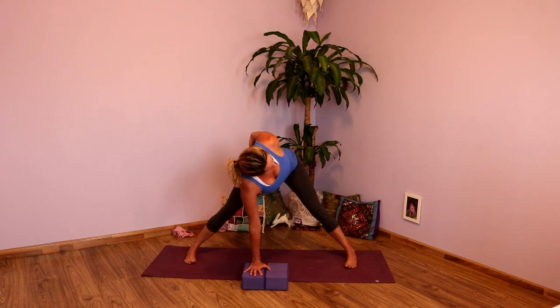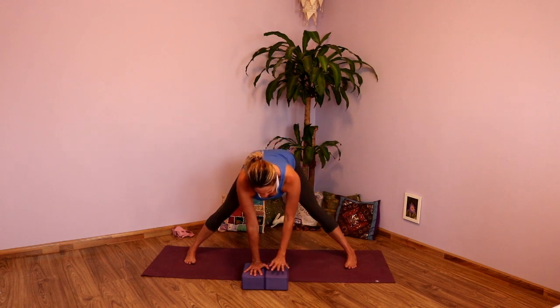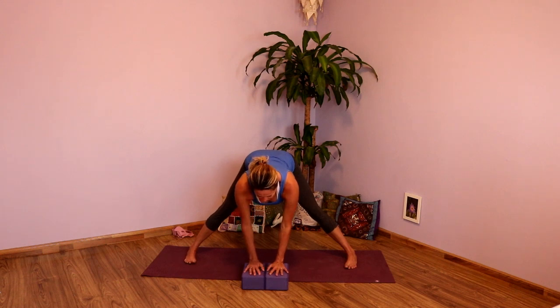Press down. Lengthen forward. Shift the weight slightly toward the toes. Keep sending the sit bones back. One more full inhale. Keep pressing into that left side. Exhale. Inhale, unwind the arm. And exhale, hands toward the floor. Take a big inhale here, lengthen. Exhale, hold.